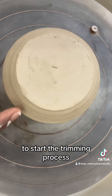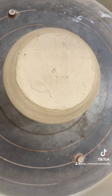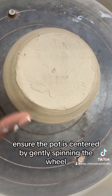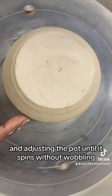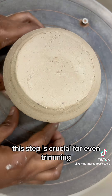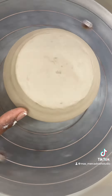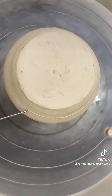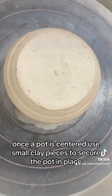To start the trimming process, place the piece upside down on the wheel. Ensure the pot is centered by gently spinning the wheel and adjusting the pot until it spins without wobbling. This step is crucial for even trimming.